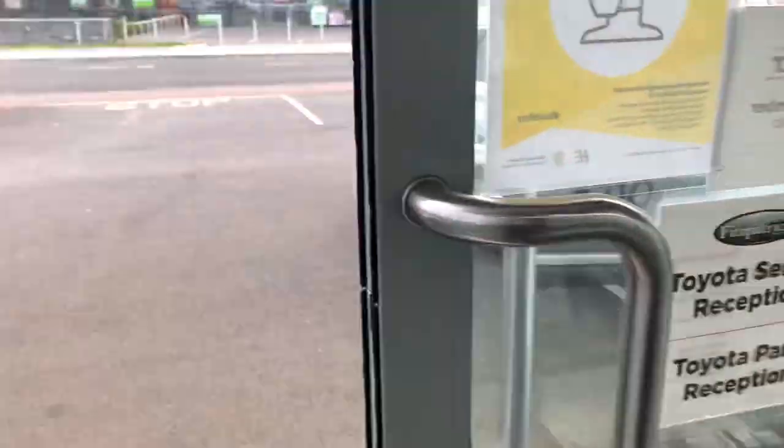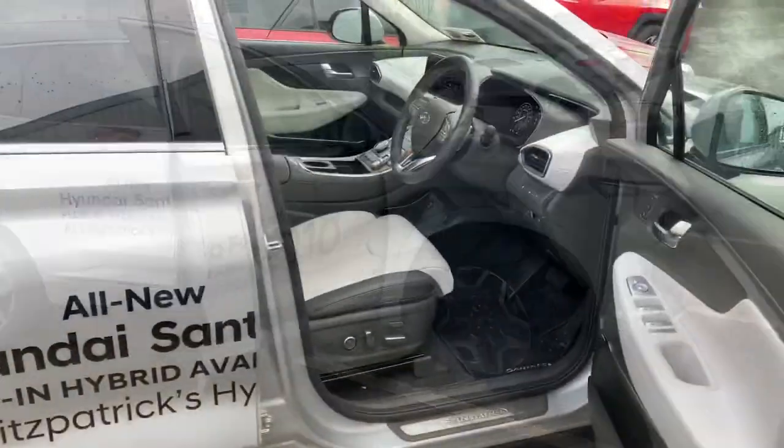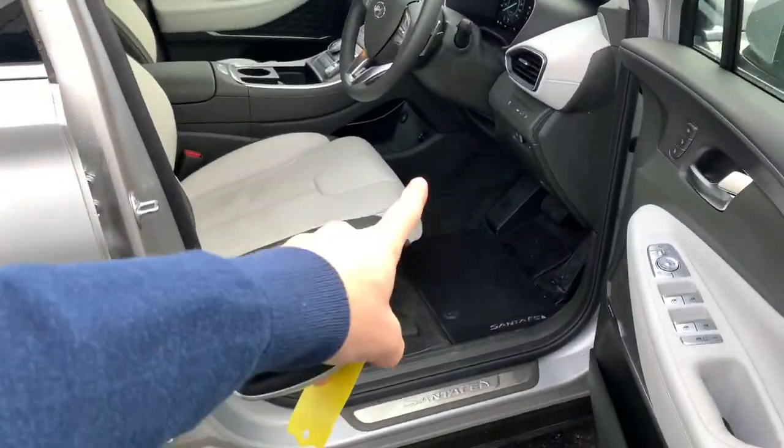Hey everybody, Brian here. There is a feature on a Hyundai Santa Fe called the driver's seat cushion extension. The annoying thing about this is I had a customer called Sam who had just asked about it and I actually wasn't aware of how it worked. Then purely coincidentally in the same week, a customer called Sean who is a premium owner texted me last night asking how it actually works, and I didn't know.